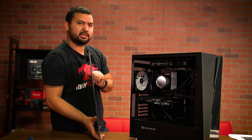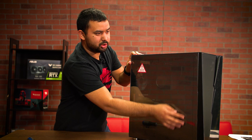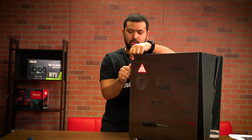To reinstall the glass side panel, just do the opposite of what you did before. Slide it to the front, making sure that it locks in place at the front, and then get your two thumb screws and screw those in.